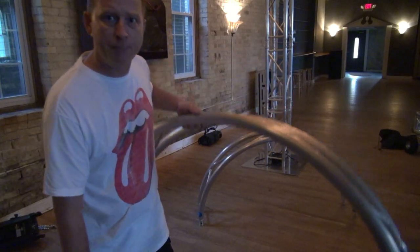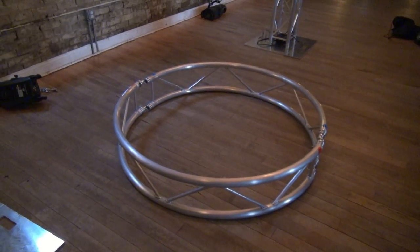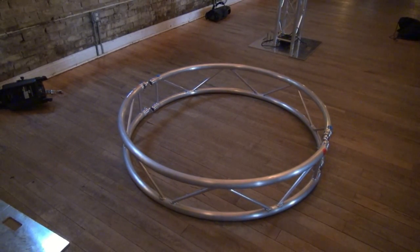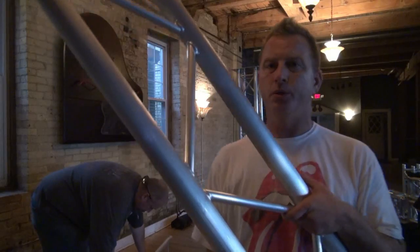Cool stuff — it doesn't weigh much at all as you can see. So obviously two half circles make a full circle, but how do you make an oval? Check this out — we have to use I-beams to do that. Here's one of the I-beams we're going to use.